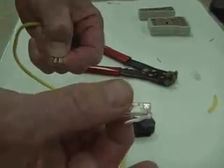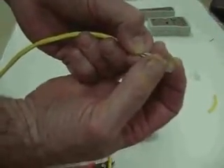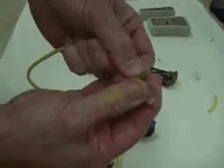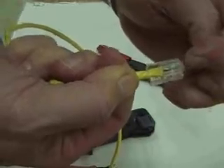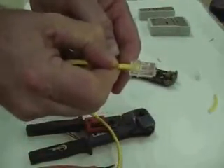Take the RJ45 connector — there's a hook on one end, and the hook goes on the bottom. Then we'll insert the wires into the end of the connector and push it all the way as far as we can get it. The wires should come as close as you can get them to the end. We want to make one more check to make sure that our wires inside did not flip while we put them in — and they look good.